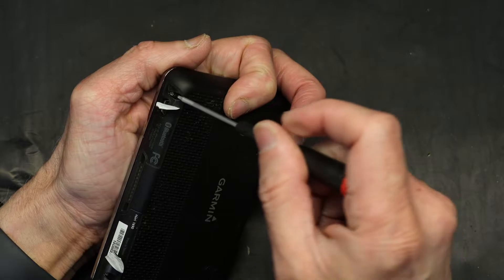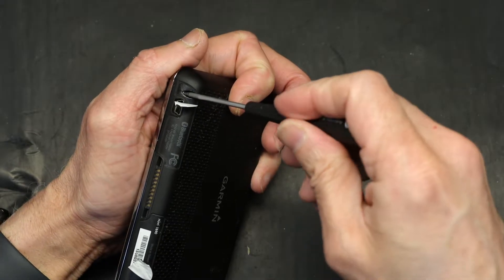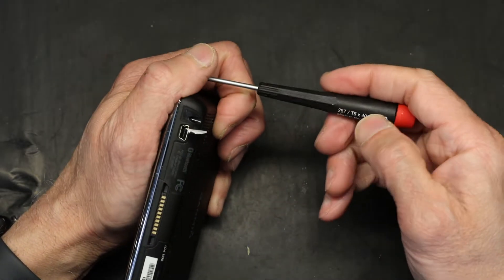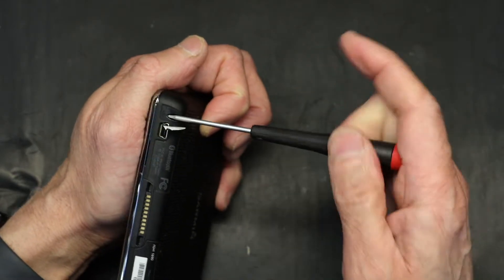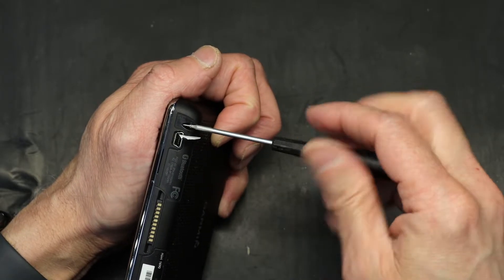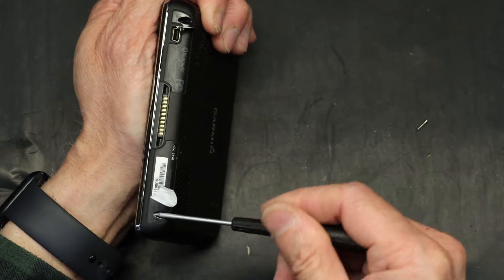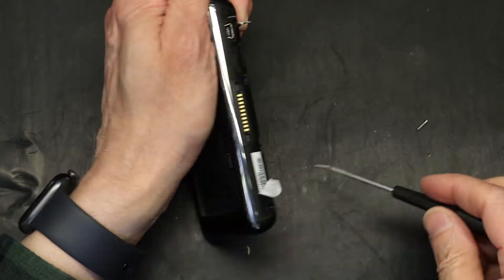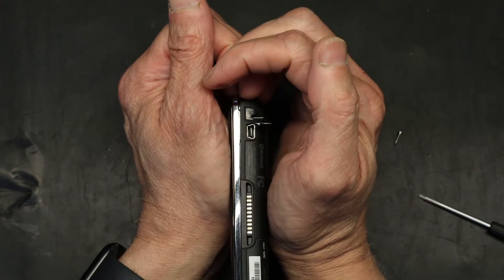Let's see — is this the right size screwdriver? I believe this is too big, I'm going to get a smaller one. The right size is T5, like all the other Garmins. Now we simply open these screws.